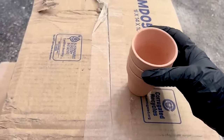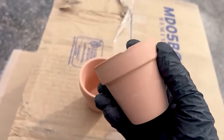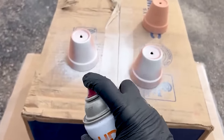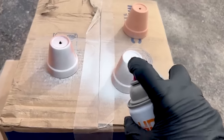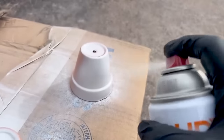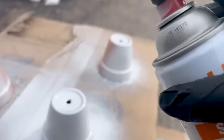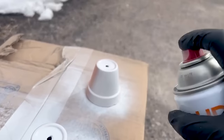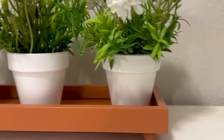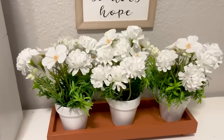Next I got these from the Dollar Tree — a set of three terracotta pots for $1.25. They do have some dings in them, so they're not exactly perfect, but I spray painted them all with white high gloss paint from Home Depot, which is very affordable. Then I just took some faux greenery and some little white flowers and put them into the terracotta pots, and I've created this adorable terracotta tray that holds these little planters perfectly.